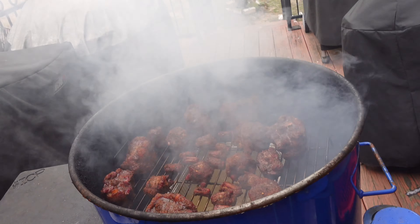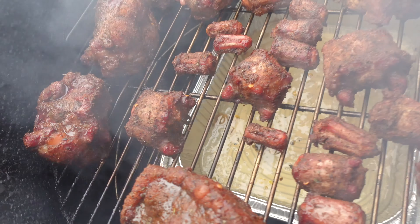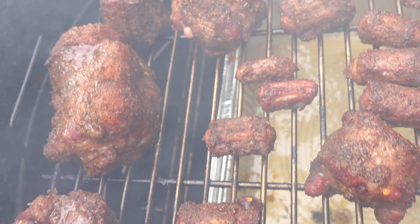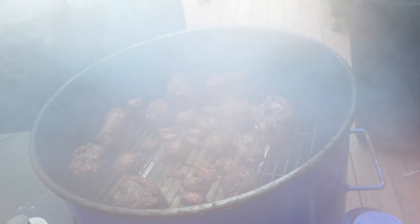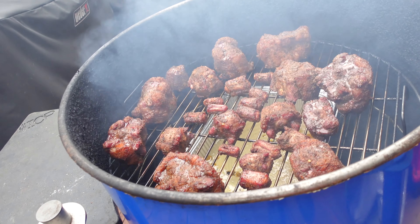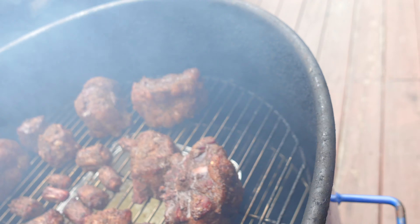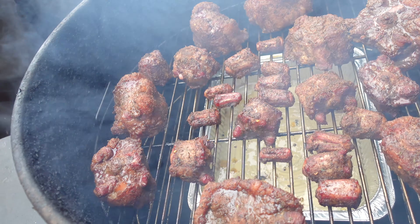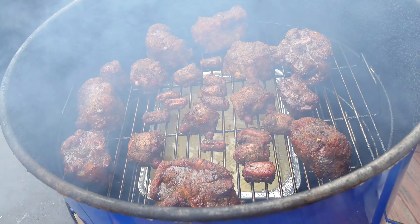Look y'all, look at that beautiful mahogany color. These drum smokers are where it's at. I'll back it up, let some of the smoke clear so you can see. We have a beautiful color coming along - these things are going to be amazing. We got at least another hour and a half. I want to smoke at least for three hours before we go to the next step.